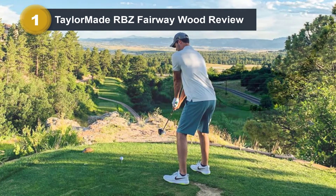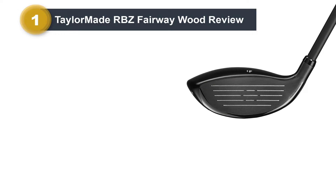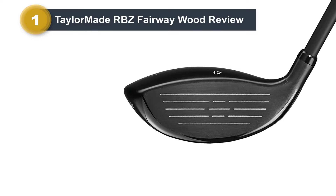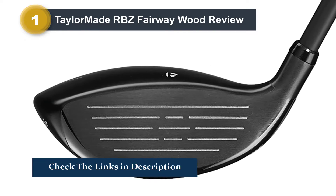TaylorMade lowered the center of gravity using a more shallow profile, which increased playability from the fairway. It's also a lightweight club thanks to the lighter weight 55 Rocket Fuel shaft. This can help you generate more club speed and thus longer distances.